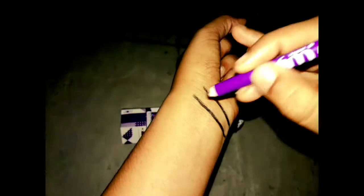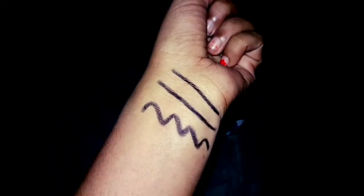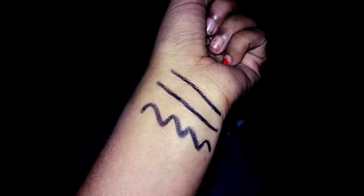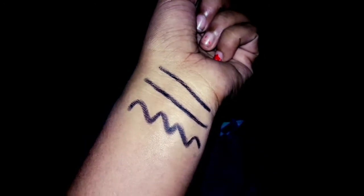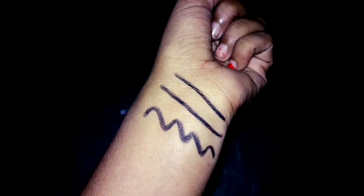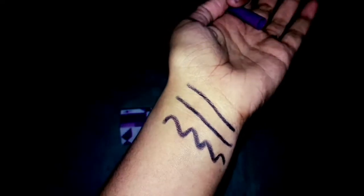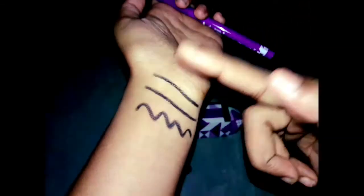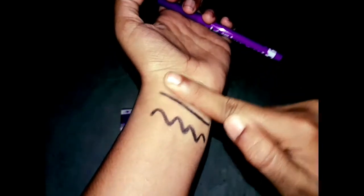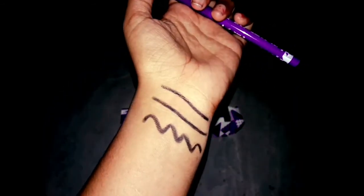Now you can see the swatches. This is a super pigmented kajal gel — it's a very dark black. It's a super dark black. You can use it easily. It's a very deep, dark pigment.